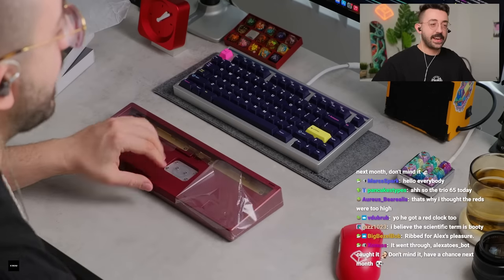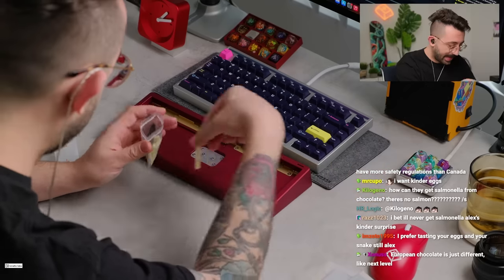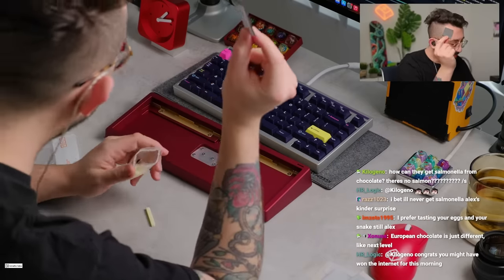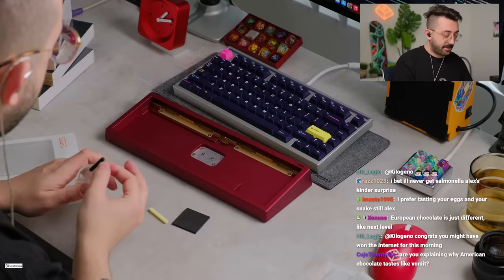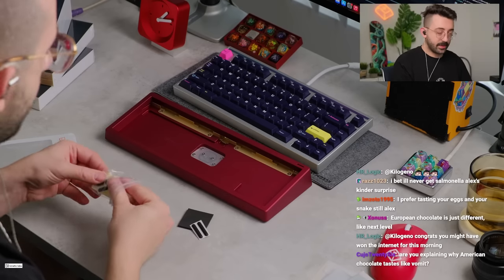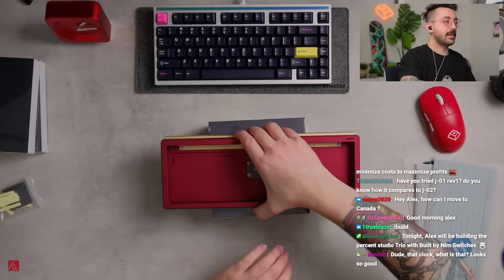The Trio is a 65% — indeed ribbed for Alex's pleasure. We do have gasket socks for this; I think these are for alignment, and then here are our feet. I like the fact that there are gasket socks — I think that's awesome. Let's take a look at how this keyboard is designed.